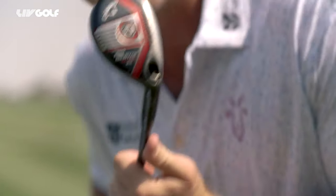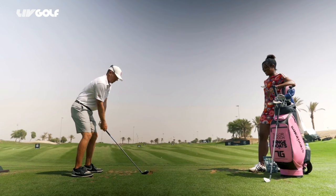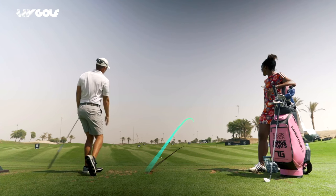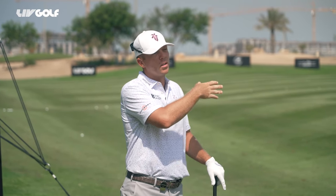So this is kind of my baby right here. This hybrid — I've had it in the bag since 2014. The cool thing about it is, not only can I control the trajectory and the shape of it, but distance-wise I know exactly how far it's gonna go.